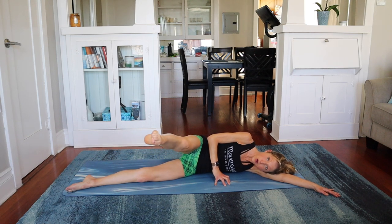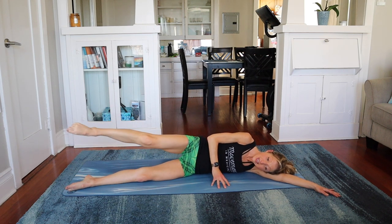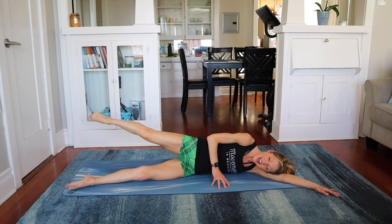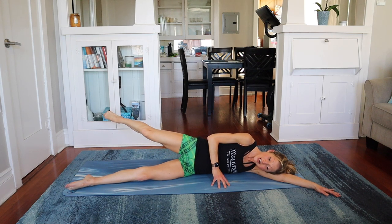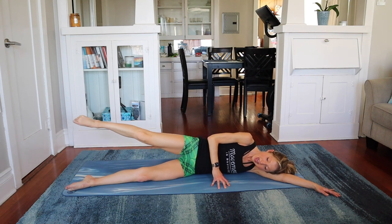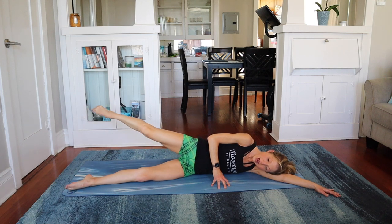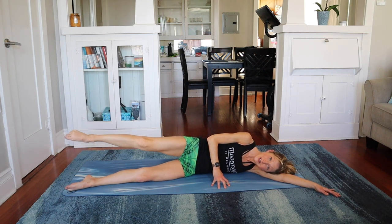Let's bicycle. So we go forward, bend, extend it back. Kick it forward, bend, extend back. Again — forward, bend, extend. Switch directions. So we go back, bend, kick and press. Bend, kick and press. Bend, kick and press. Good job.